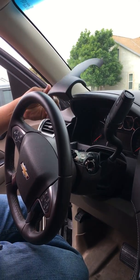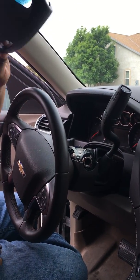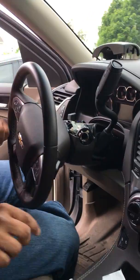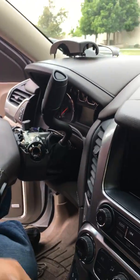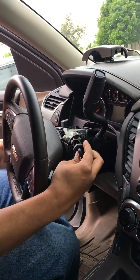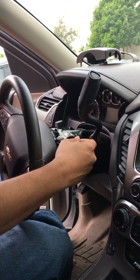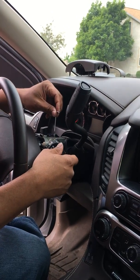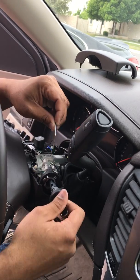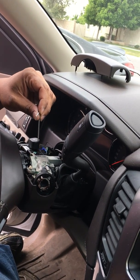We got the cover off — that thing just came right off, broke off way too easy. I got the ignition switch out already; it came out relatively easy as well. Basically what I had to do is rotate the ignition to the crank position. Once it was all the way to the crank/starting position, I pushed in the little tab and then the ignition cylinder just came right out.